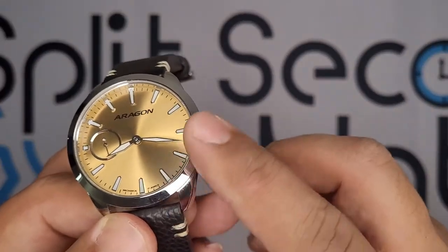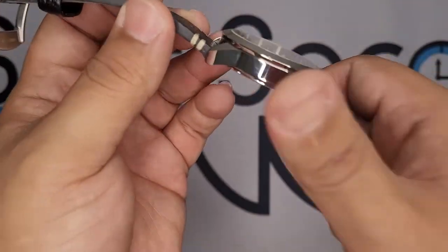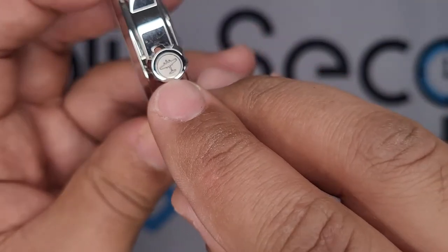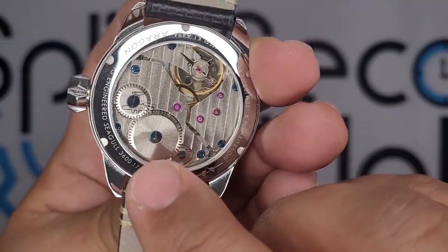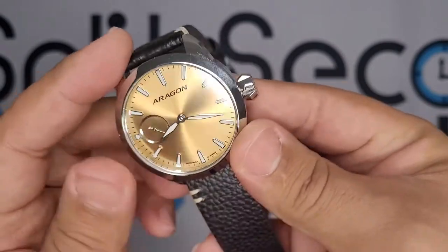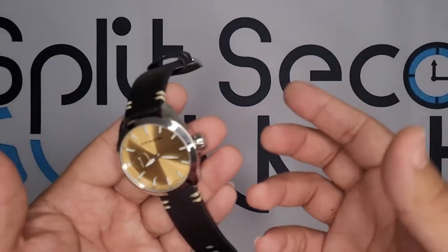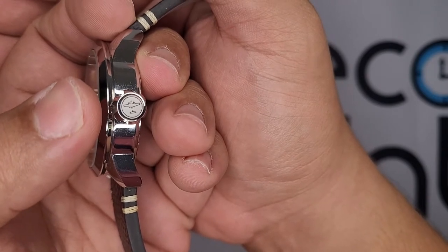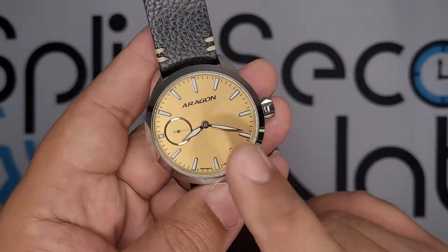The case, the fixed bezel, the signed crown — those are all 316L stainless steel, as well as the signed buckle. You may have noticed it is all polished. The only variation is a little bit of bead blasting so they could get the little plane on there — I love that plane by the way, it's on the case back as well. But everything else is high polish, and it is just an absolute fingerprint and smudge magnet.